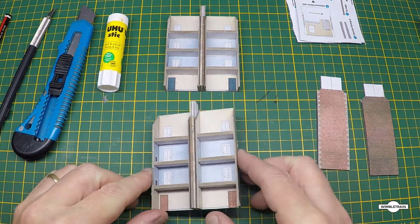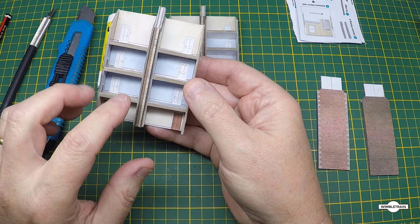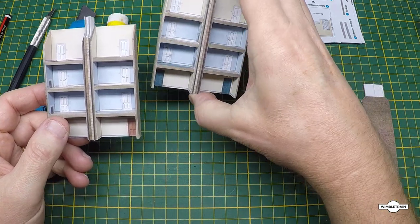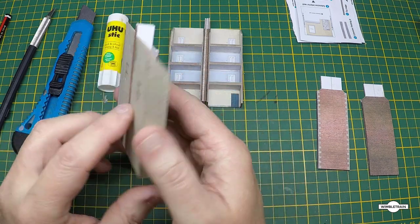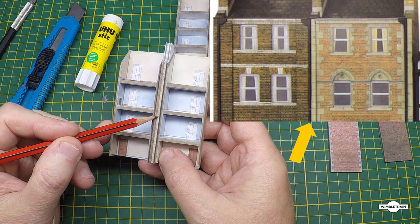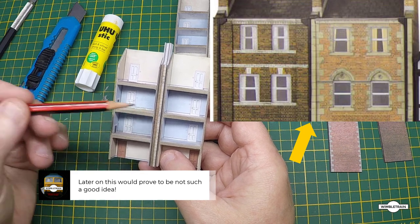Now, this is facade one and this is facade two. I've already messed up a little bit, but it probably won't matter because I'm not planning on lighting up the inside. The doors should be on the right-hand side - these two should have been back to back, and the blue one should have been back to back, but somehow I've got them mixed up and glued them side by side. But that's okay.